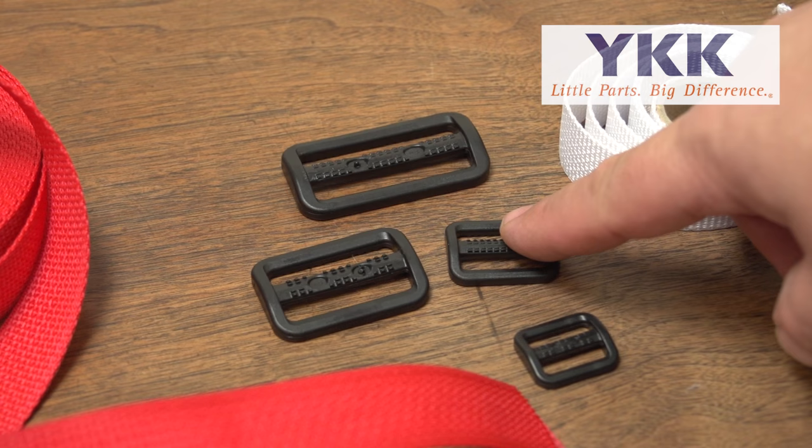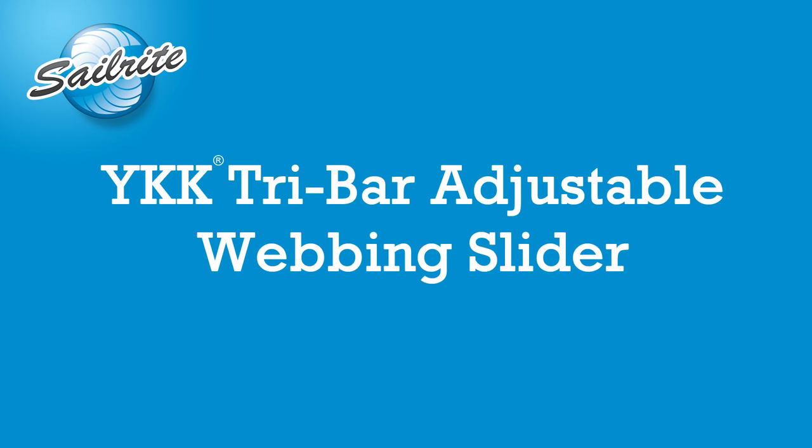This video is brought to you by Sailrite. In this video we are going to be demonstrating the YKK tri-bar adjustable webbing sliders, available from Sailrite.